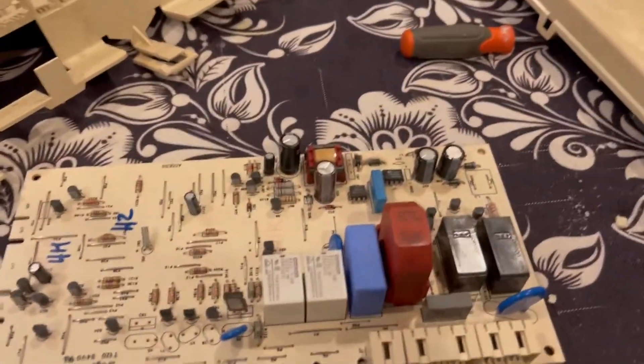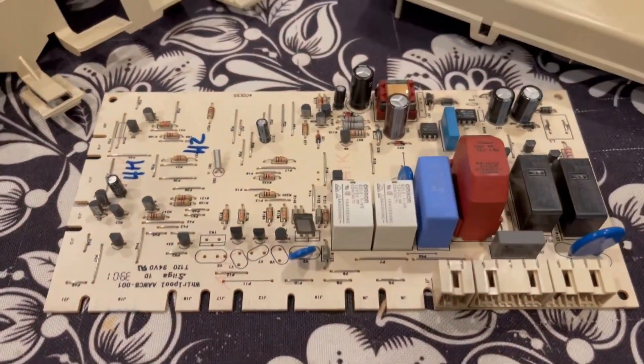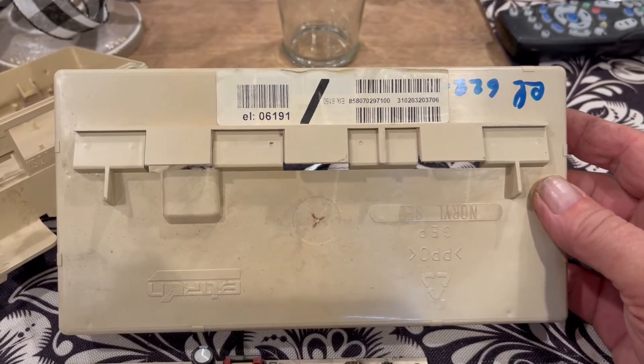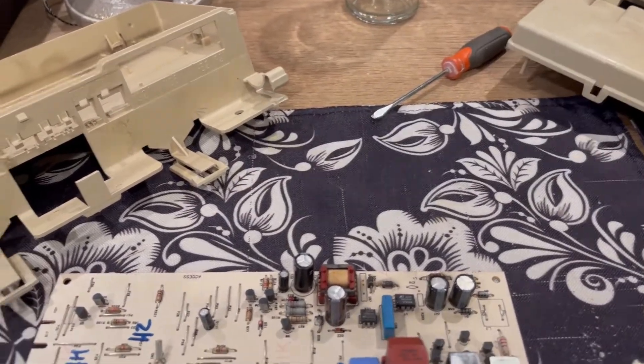So we've got a 2004 Sears Elite washer — it's very old but it was working great, and then all of a sudden stopped. This is the motherboard that's up on top. If you take the four screws off the top lid, you can take it apart, and if you're not the faint of heart you'll be able to